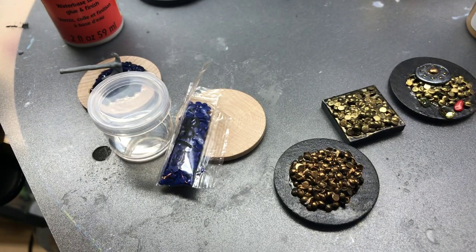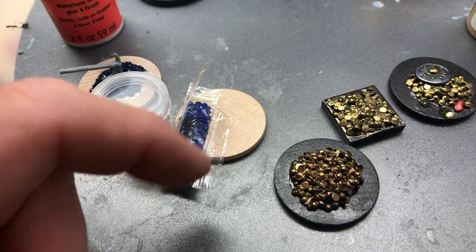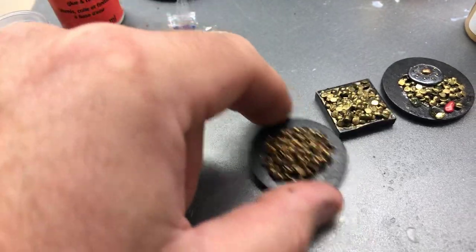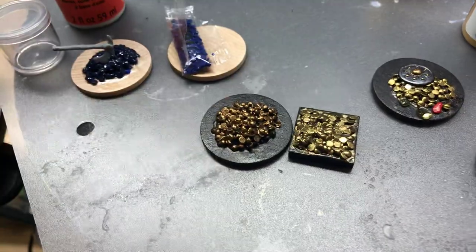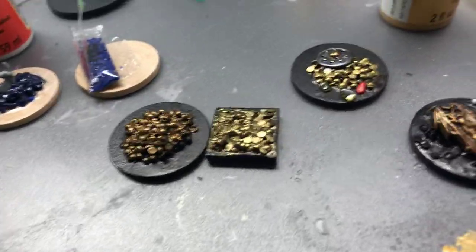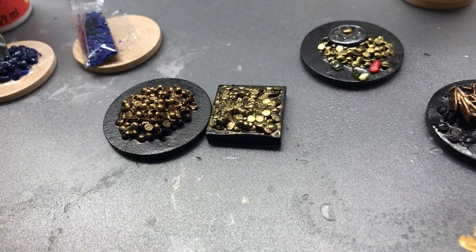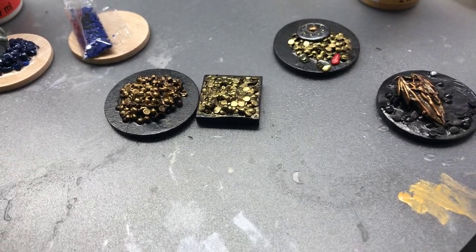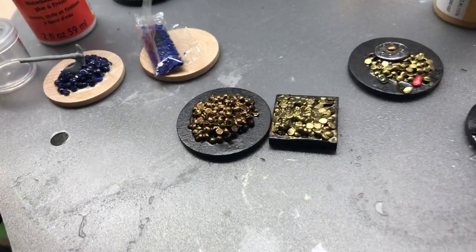And that's it — I have a treasure pile that's done. I might get a little more elaborate with it later, but you can see the different tones of color. The two piles: the one on the left is a little darker, and the one on the right has a couple of different coins in there with different colors.